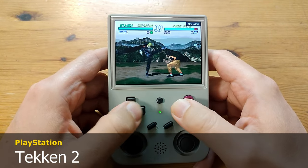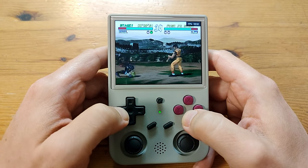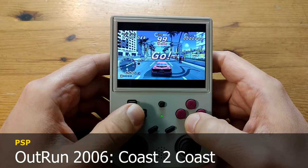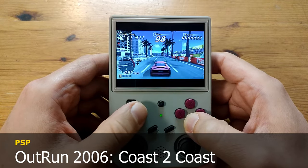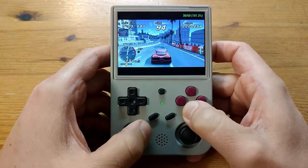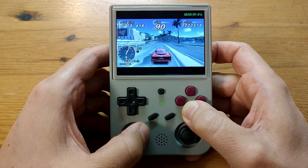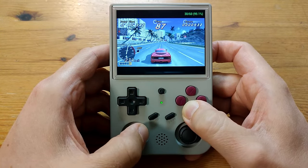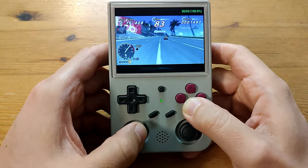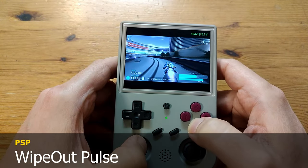Moving on to some Sony now. Here's Tekken 2 for the PlayStation 1. And a favourite for the PSP: OutRun 2006 Coast to Coast. Without frame skip it's pretty unplayable, but if we flick that to one, there is a little slowdown every now and then, but it's certainly playable.